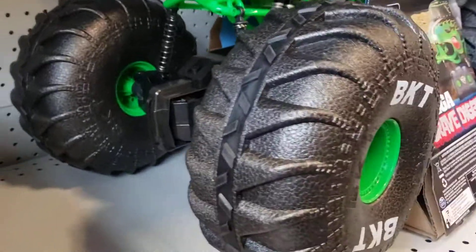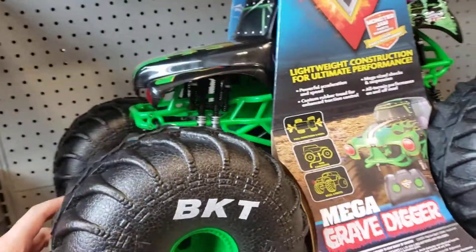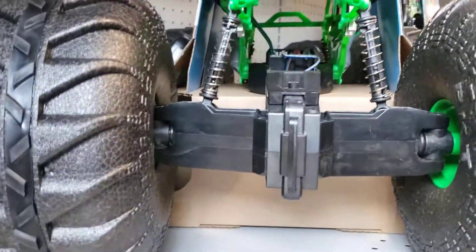Look at this massive RC truck. This is the Mega Grave Digger. Would you guys drive this? Let me know. I would.